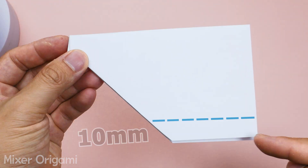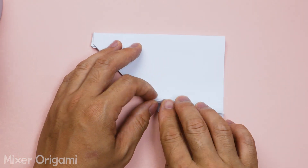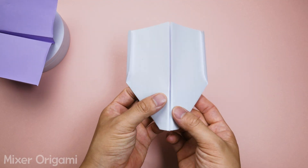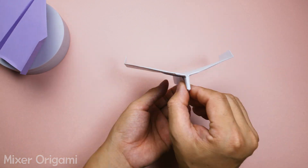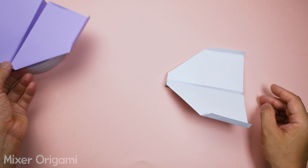Step 10: At the ends of the wings, fold a 10-millimeter section to create airflow channels. Make sure to fold evenly on both sides of the wings — this is very important. Now unfold the airplane and we're almost done. The final step is to use your finger to bend the tail section at the marked position. A complete paper airplane is now ready. Make sure to fold and press the paper flat for optimal performance.